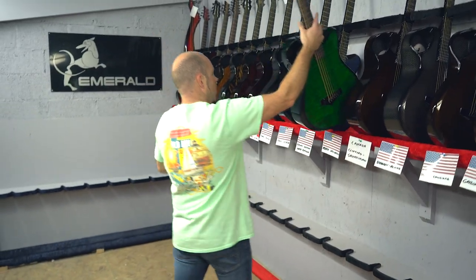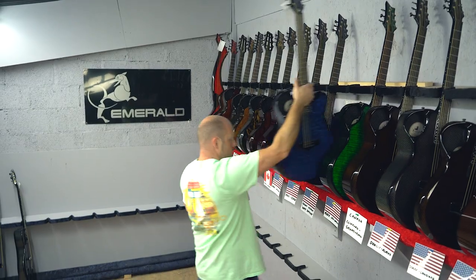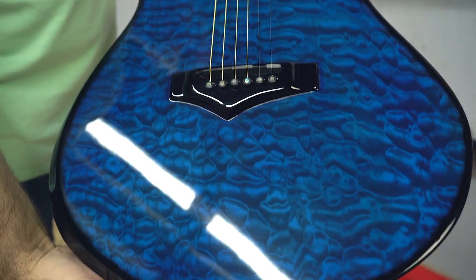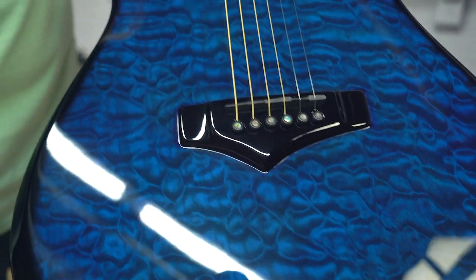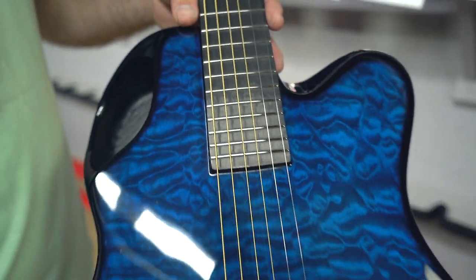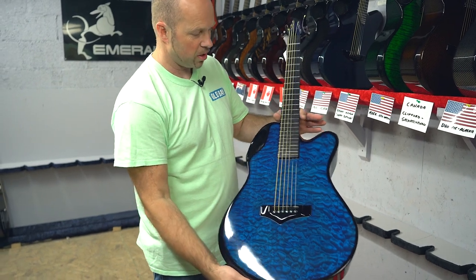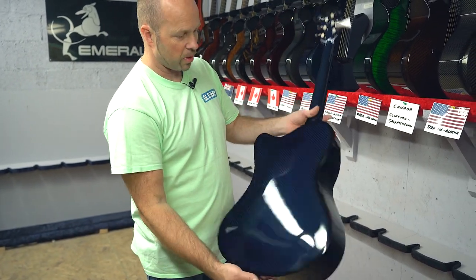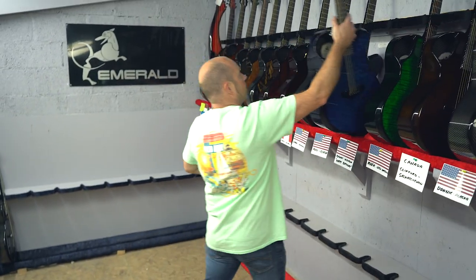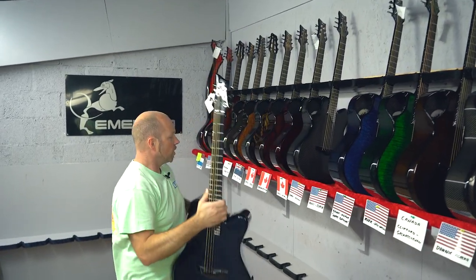Now we've got Brooks in Indiana with this X20 in the really beautiful blue quilted maple. We've been doing a number of these blue quilted maples recently and I think blue is becoming my favorite - the quilted maple finish is just really, really special. It's got blue carbon back and sides. Happy birthday, Brooks!